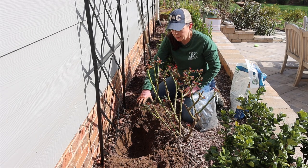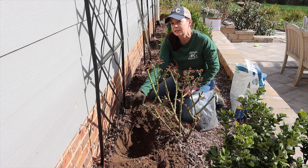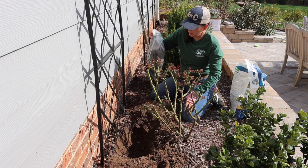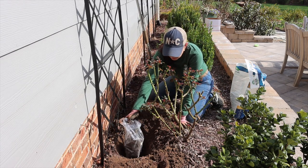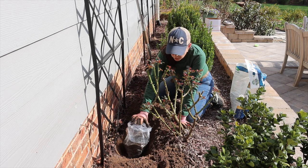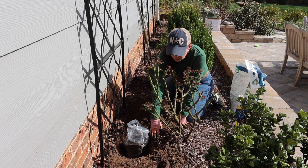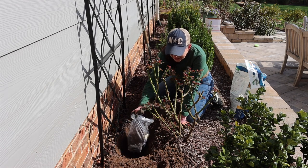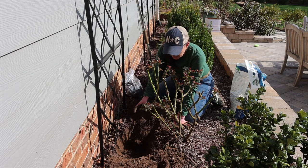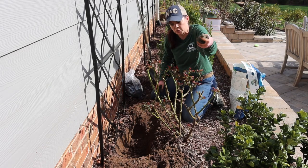I got my hole dug, and it is deeper than it needs to be, which I prefer because I can easily backfill. I took the plant while it's still in the bag and put it in — we want the new growth and the soil line to be even with my existing soil line. It's just a little too deep, so I'll toss some soil back in and then come in with the Biotone Starter Fertilizer.